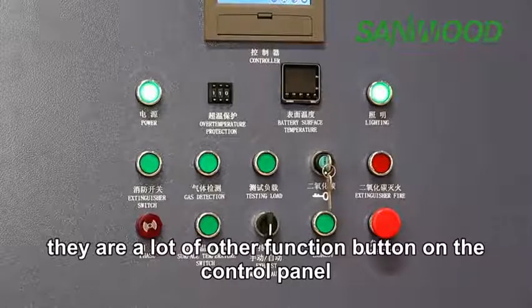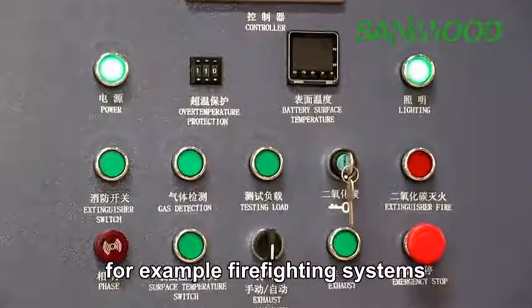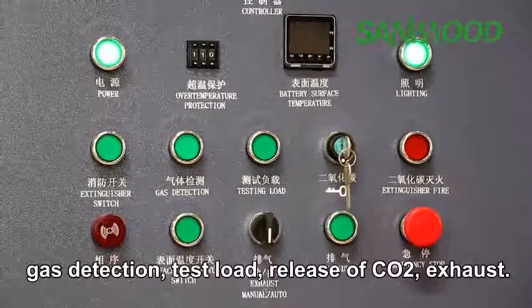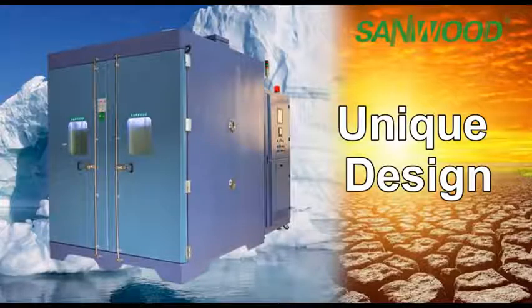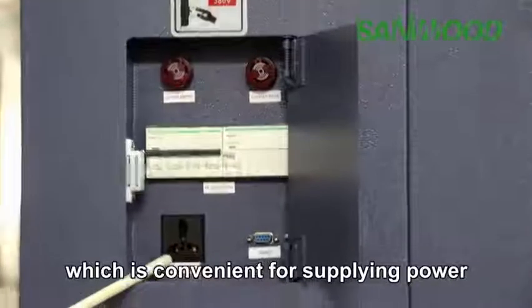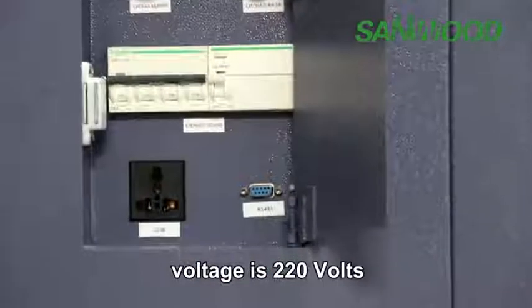There are many other function buttons on the control panel — for example, firefighting system, gas detection, test load, CO2 release, exhaust, and so on. The chamber is equipped with an international power supply system, which is convenient for supplying power to testing samples, with a voltage of 220 volts.